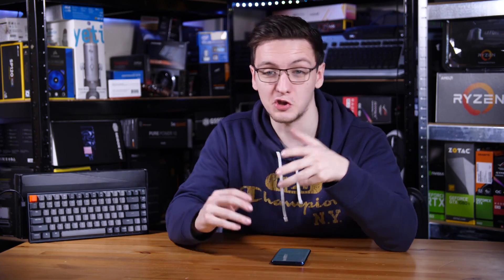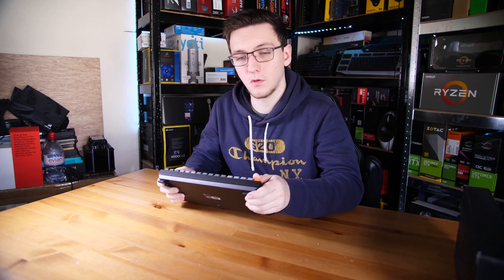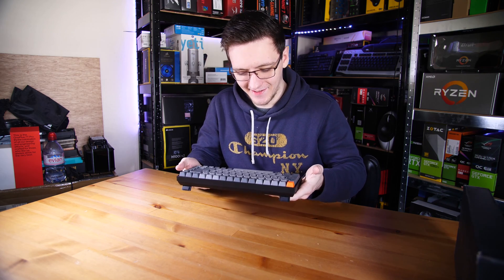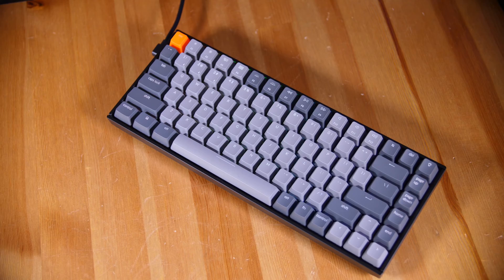Moving on, build quality is something that you might think could be lacking here considering how many features it has already, but you'd be wrong. It is absolutely built like a tank. It has zero deck flex — literally none at all. It's pretty heavy, which can be a little bit of an issue if you wanted to travel with it, but honestly it's not too bad, and overall it is a very nice quality.